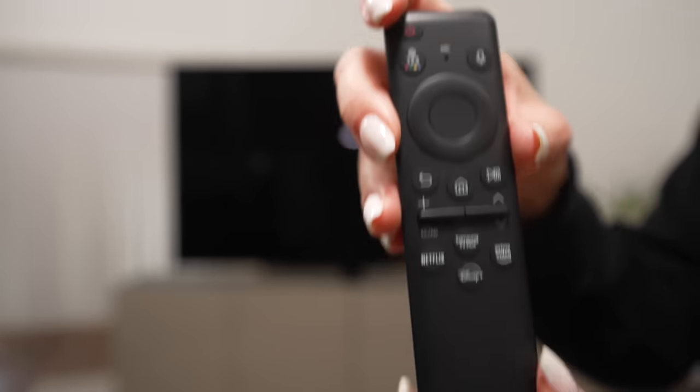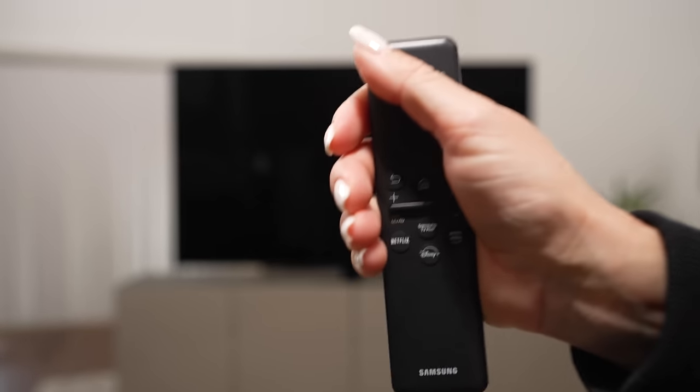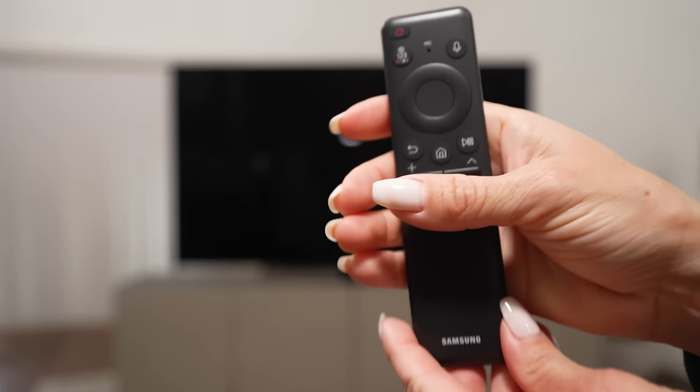Now we need to turn this TV on to show some cool content, see how the HDR looks on this amazing TV, run a few important tests to see if it's better than last year, and then at the end I'll give my buying advice.